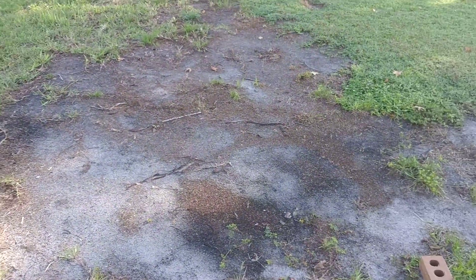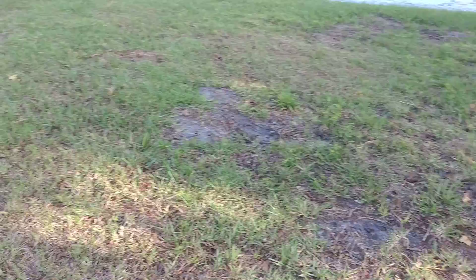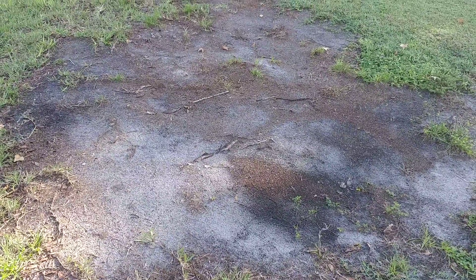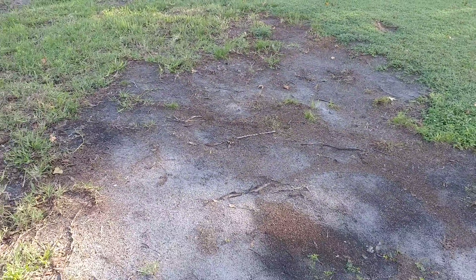Hello. I live in North Central Florida. I tried watering my grass and all that kind of stuff and I don't know what creates these large dead spots. But if you've got any advice just let me know in the comments please.